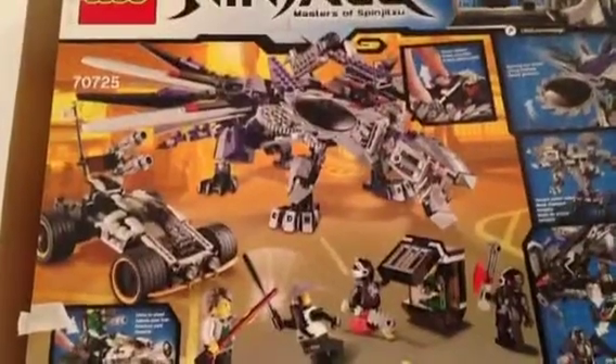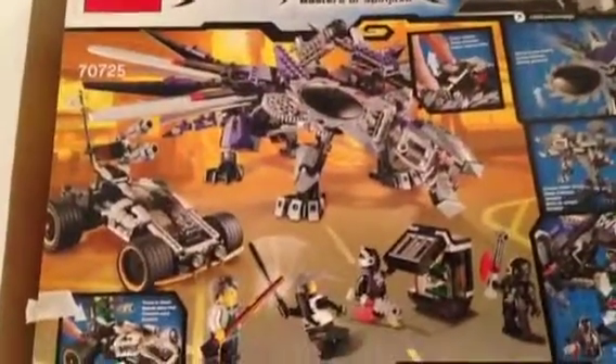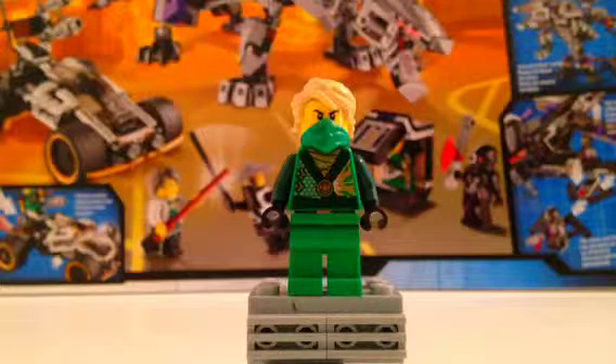There's the back of the box. You can pause to look at it. Now let's go to the minifigures. Here's our first minifigure out of five.